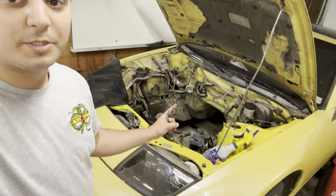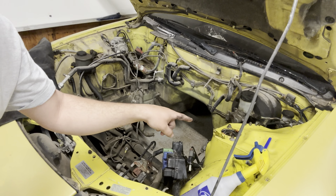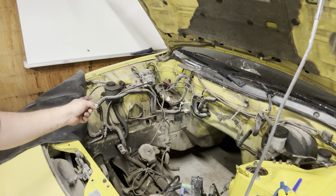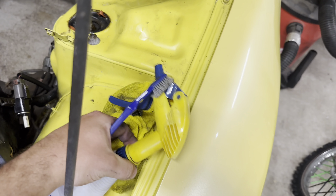All right guys, as you can see, I've made some pretty decent progress here. All this bright yellow right here, compared to all that dingy stuff over there, it's looking a lot better. This is cleaning up pretty good.